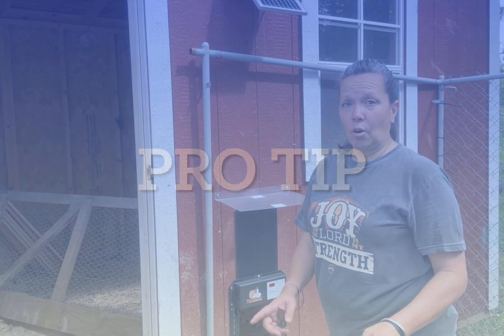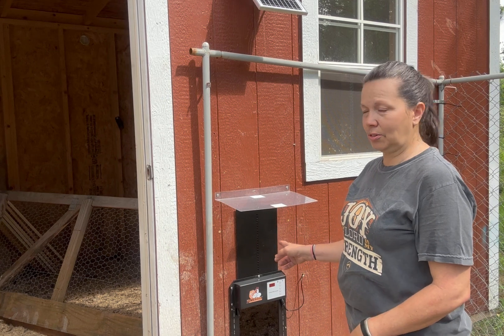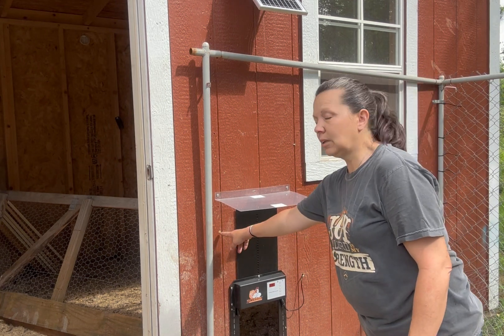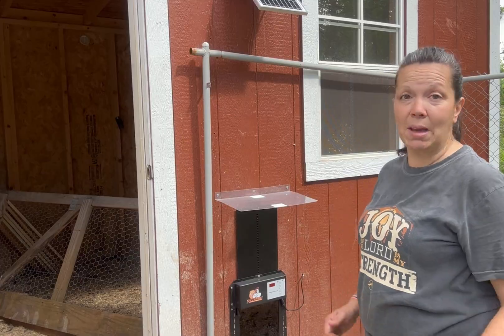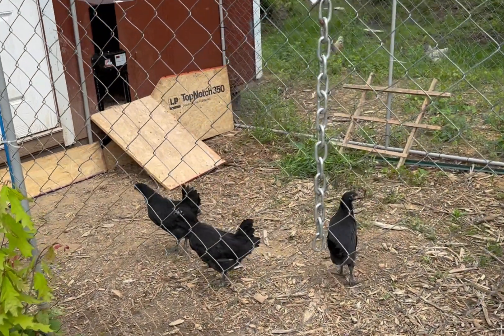God bless — thank you for watching. Don't forget to subscribe, like, share, comment, all that good stuff. When you're installing the rain guard, be sure to have your door open all the way first. The first time we installed it, it was too low and the door wouldn't open all the way, so just be sure your door is open all the way. Lesson learned.